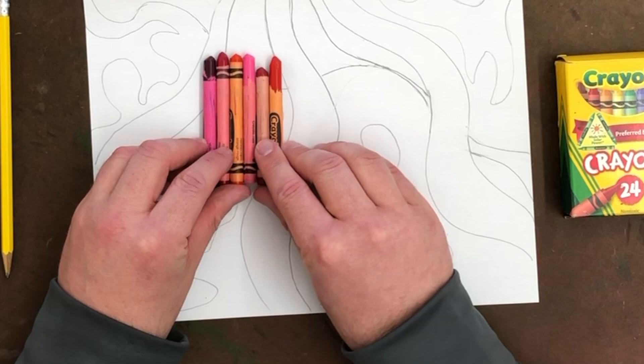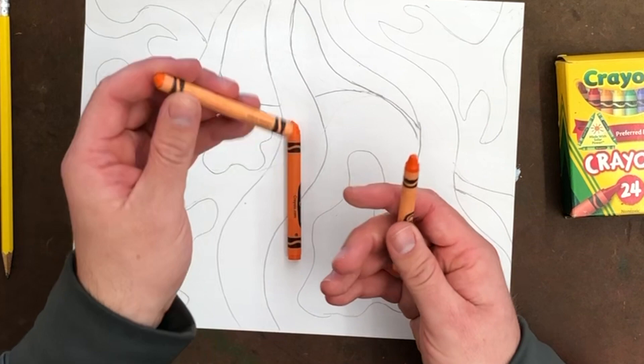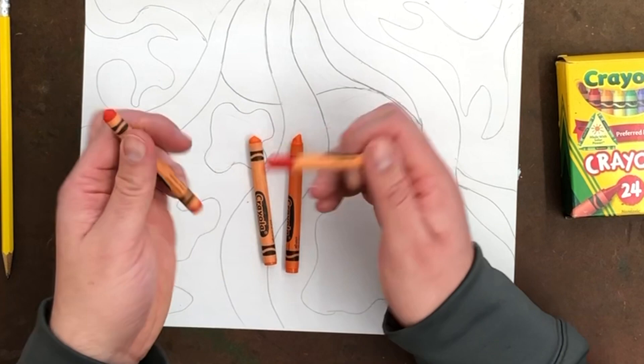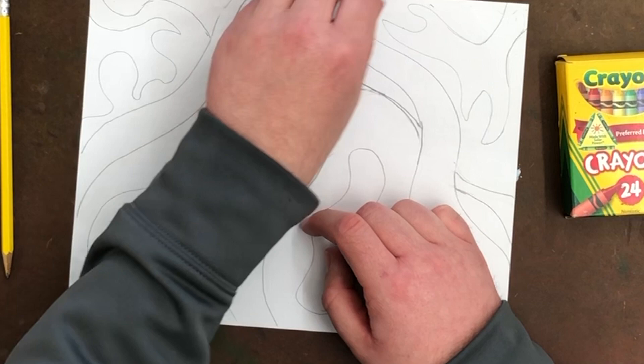Now let me give you another example — orange. Your main color is orange, you have yellow-orange, and then I could use some of the ones I mentioned before, because red-orange is an orange color and I could also use scarlet because it does have orange in it. So there are four that would work well for the orange group.